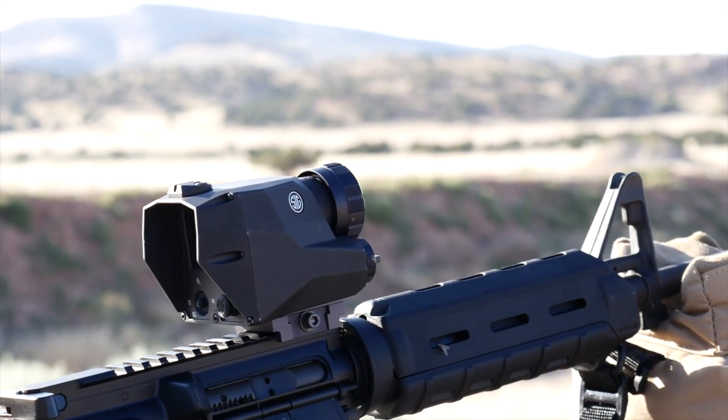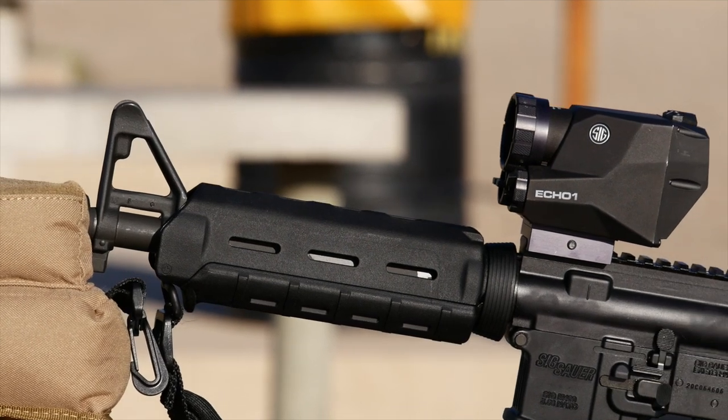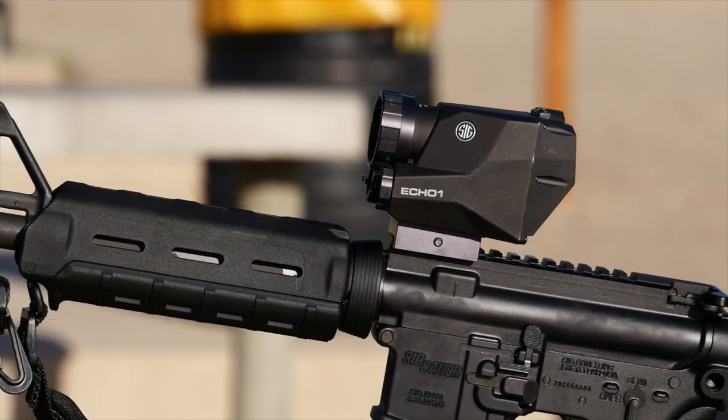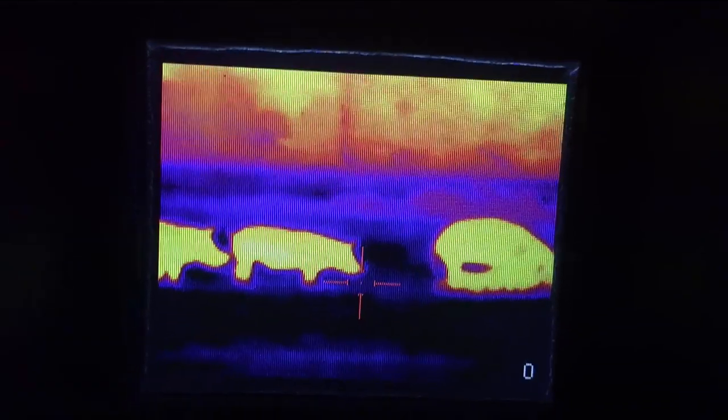Utilizing state-of-the-art thermal technology, its direct view and the ability to quickly acquire targets with both eyes open, increasing situational awareness, makes the ECHO-1 a great tool for CQB, home defense, search and rescue, hunting hogs or pest elimination.